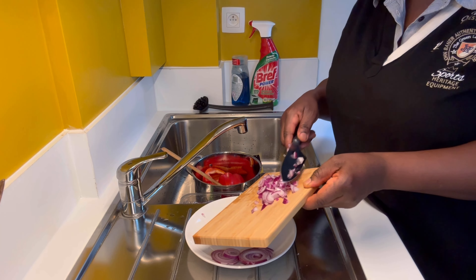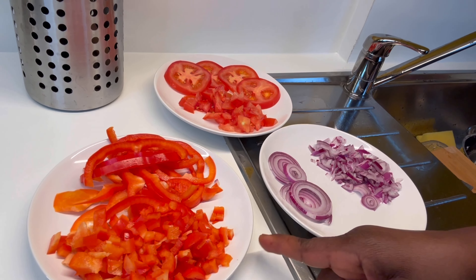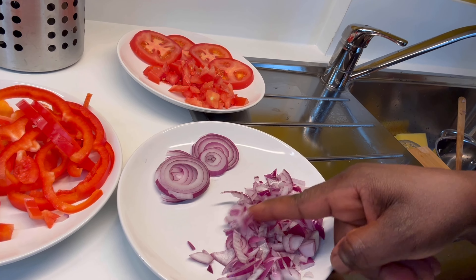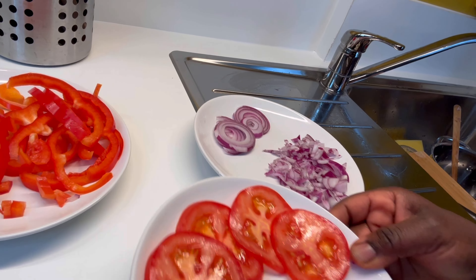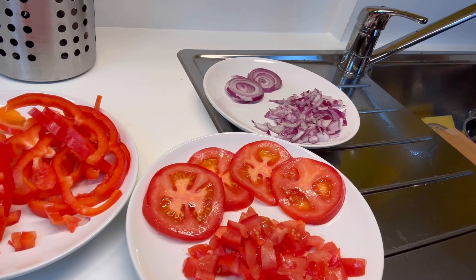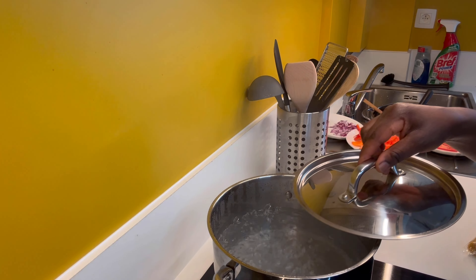I need my knife to cut all the ingredients. Let me show them to you — I have diced and sliced bell pepper, which we call tatashi. I also have chopped onions and sliced onions, plus sliced tomatoes and chopped ones here.